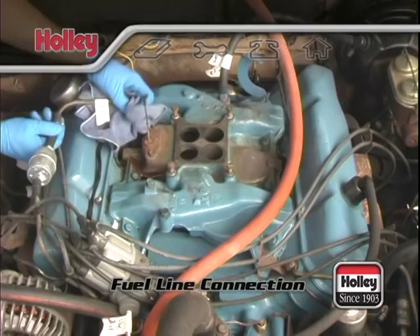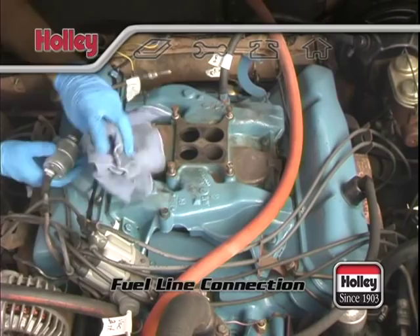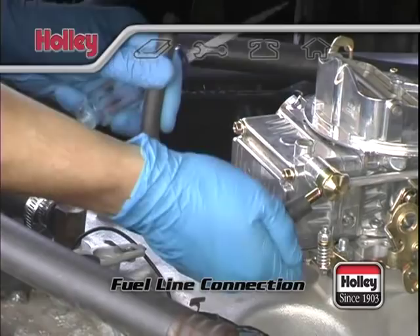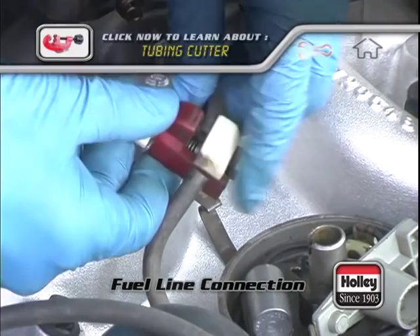If your steel lines won't match with the position of your new Holley carburetor, you may need to make an adjustment. In this case, you can either change the entire fuel line from the fuel pump to the carburetor with fuel plumbing supplies from Earls, or you can modify the existing line and fittings to work with your new carburetor. One popular choice is to use a tubing cutter to remove the end of the fuel line that ends in a compression fitting. You can also use this tool to modify a fuel line that might be pointing in the wrong direction for the fuel entry point on your new carburetor.